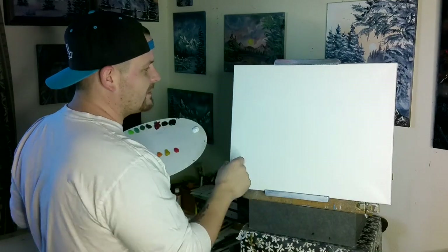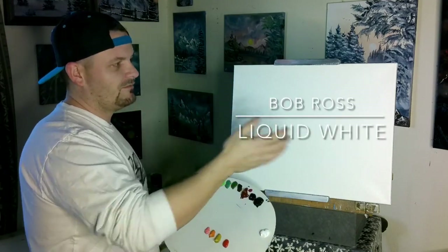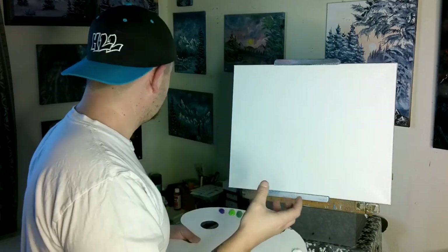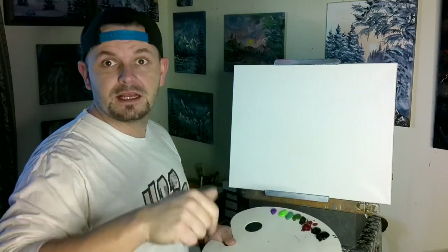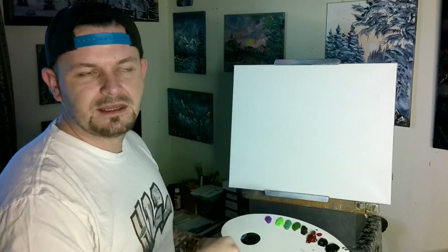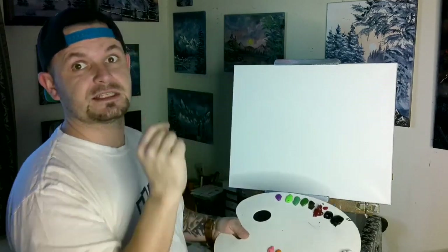We've got our 16 by 20 canvas with Bob Ross liquid white on it — it might be hard to see with the light reflection. You want a very thin coat. Watch my video on how I put the liquid white on, then come back. You'll have a nice wet, slick canvas, and then we put our wet oil paints on top. Wet on wet.